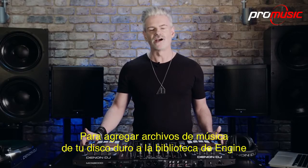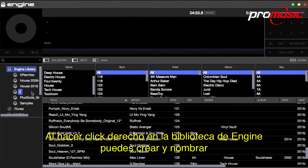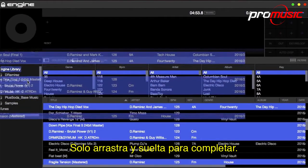To add your hard drive's music files to the Engine library, simply drag a folder or file into the main window. By right-clicking on the Engine library, you can then create and name playlists and crates to organize your music into different categories. Just drag and drop to populate.